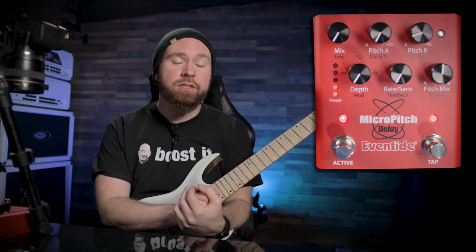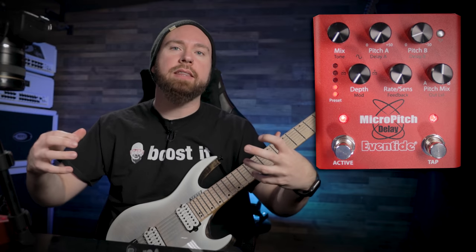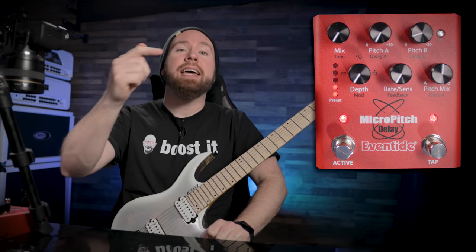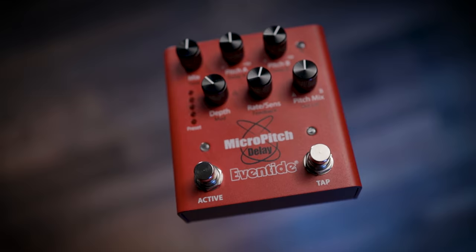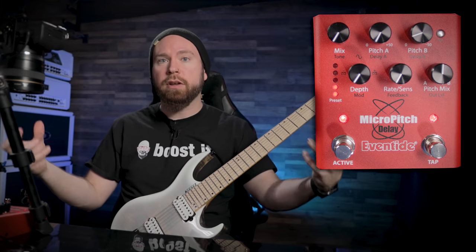This is going to be especially useful to you if you are the only guitarist in your band, or if you just need a really big spread stereo sound. Because even if you have a stereo rig, if the sounds are coming out of the speakers at exactly the same time and the same pitch, it's not really going to sound that huge. And that's the same reason why you can't just record a single guitar part, copy and paste it, pan them hard left and right, and expect it to sound like it's been double tracked.